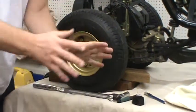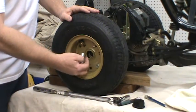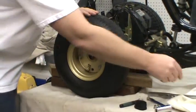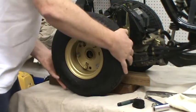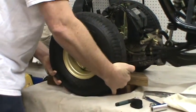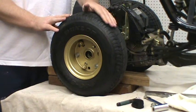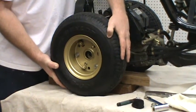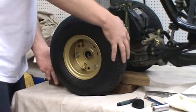Now what we want to do is unscrew this 15 millimeter right here, put that aside, and slowly pull the wheel off. It doesn't want to come off, but here it comes — very, very slowly. You have to remember this has never been off before. It's virgin, never been touched — just like that Madonna song, 'Like a Virgin.'